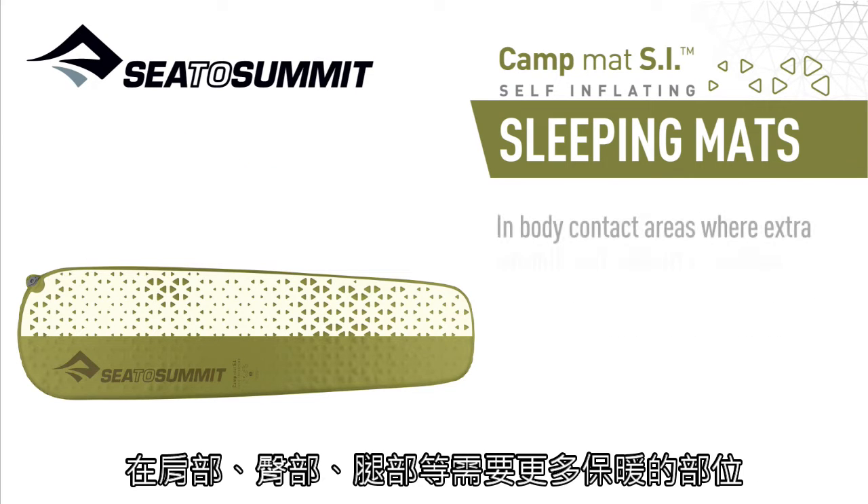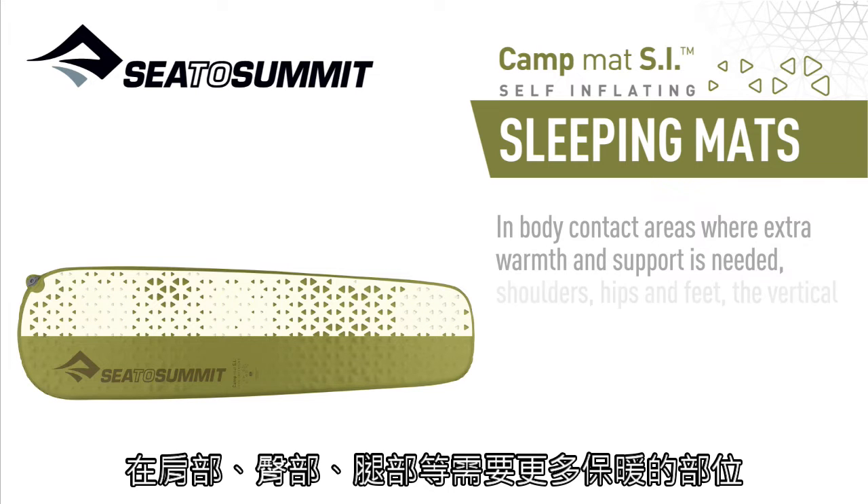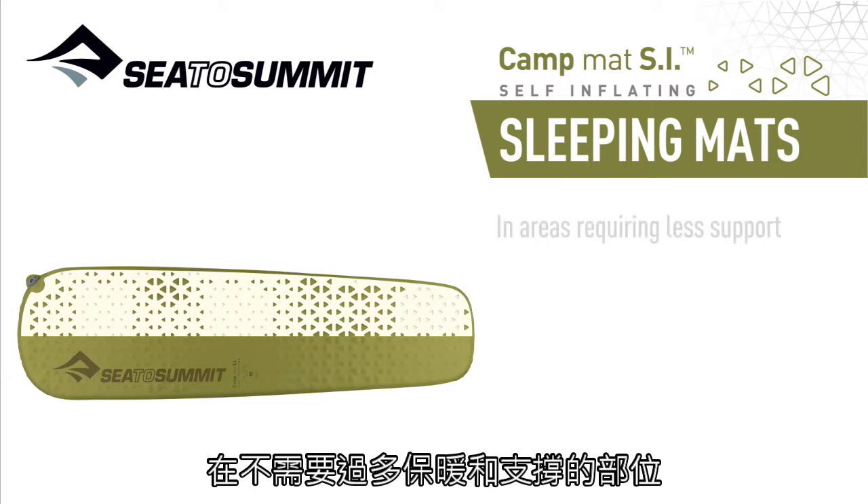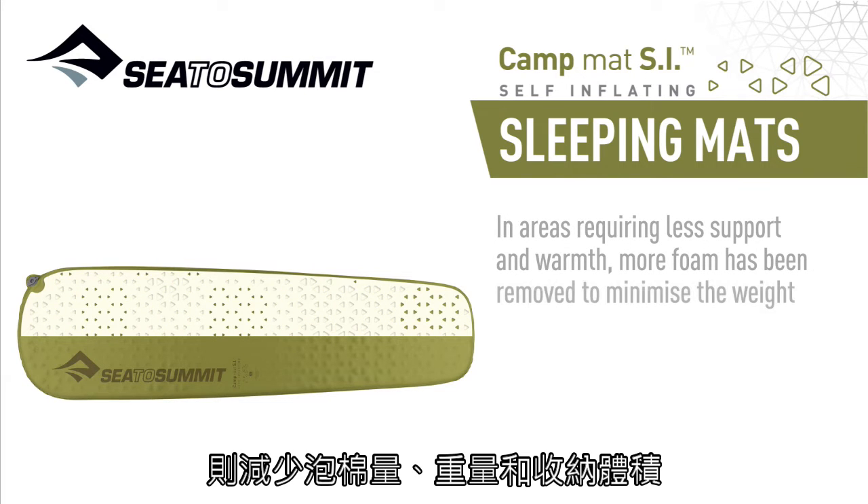In body contact areas where extra warmth and support is needed — shoulders, hips and feet — the vertical cores are smaller. In areas requiring less support and warmth, more foam has been removed to minimize the weight and pack size.